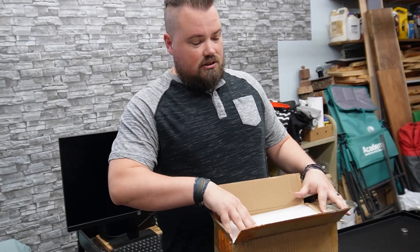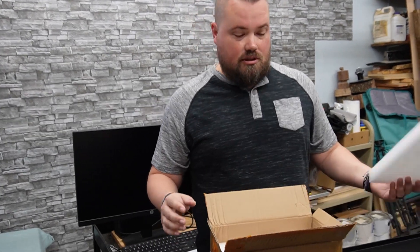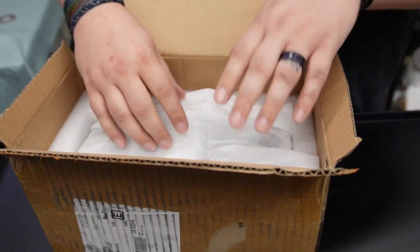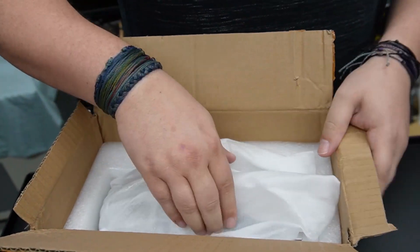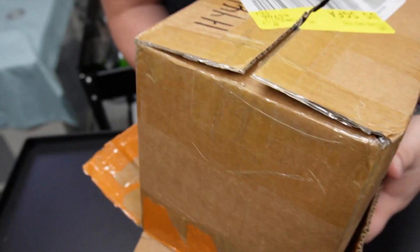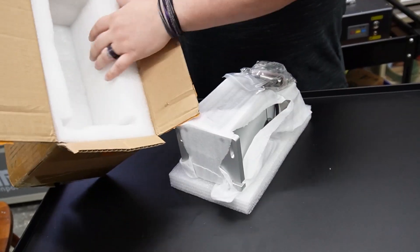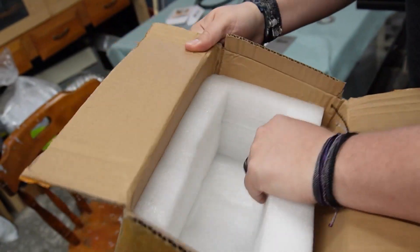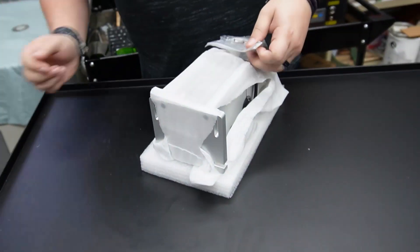I did open the box just to make sure that the rotary is actually in here, but I haven't taken it out or set it up, so you're going to be with us as we do it. It does have really nice-looking foam wrapped around it — it's heavy too. I'm just going to flip it over and put the whole thing out onto this piece of foam. Quite nice thick foam — we can put that aside and see what it came with.